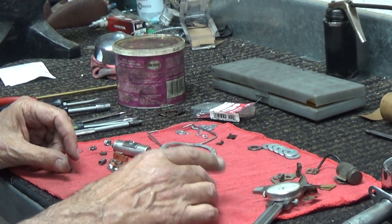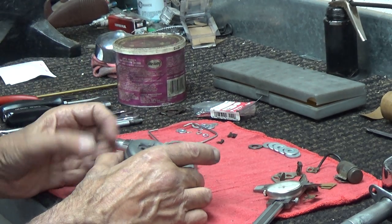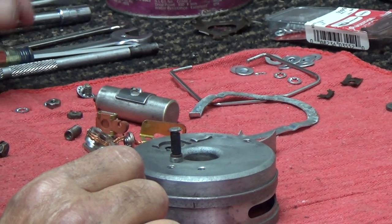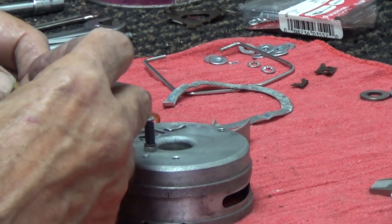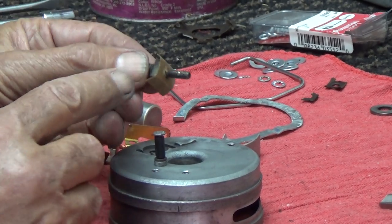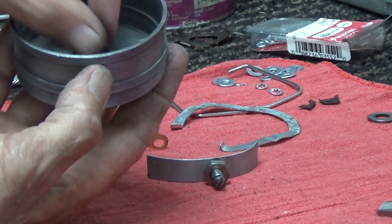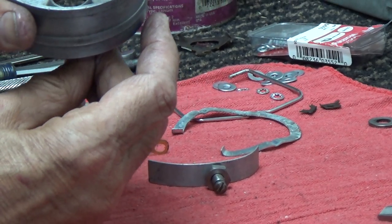We can set this aside now and get onto the distributor housing — the top part of the distributor. With everything taken out of it, the only important thing left is that the insulator on this pin is present, so the points mechanism won't short out. The first thing we're going to put back in is this stud. The stud has insulators on it, so I very carefully disassembled and reassembled it so I would know how it went. There's an insulator on this end of it, and the old one was falling apart, so I cut a new one out of gasket material. This goes in from the bottom.